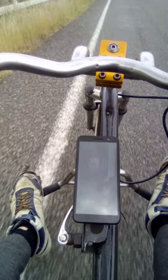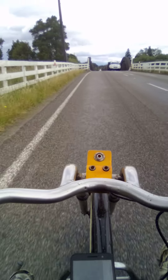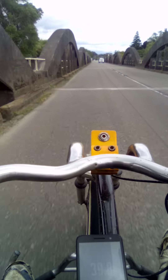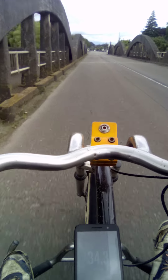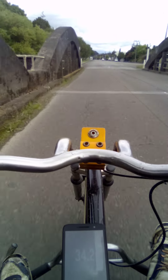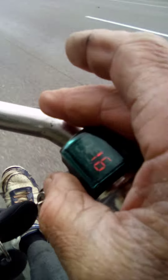Hey guys, welcome back to Cruiser Man's Inventions. We're on the electric bat trike again. We're just about to come up to the bridge, and I'll show you what I've done to the trike. I get it up to speed — basically about 34 to 40 kilometers. We already had about 51 kilometers on it; this thing glides like a dream.